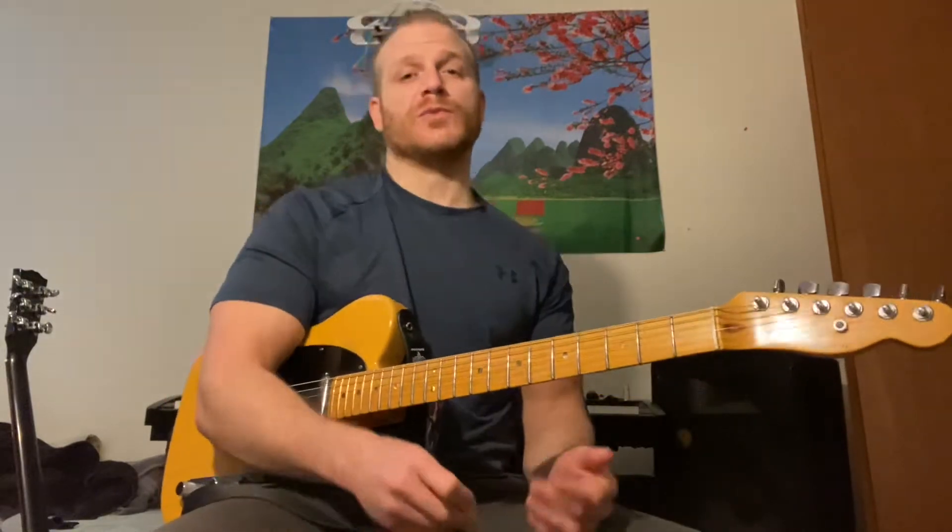So today I want to talk about some harmony ideas and ways that you can really fatten up your playing in blues, or even in that jazzy, swingy kind of tune — but it was just over a straight 12-bar blues in the key of G.